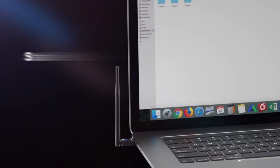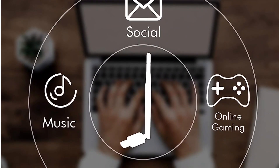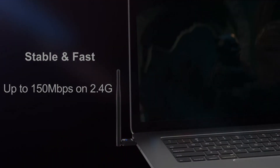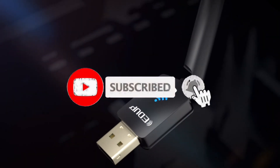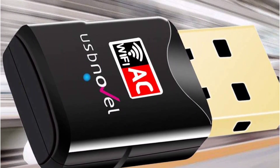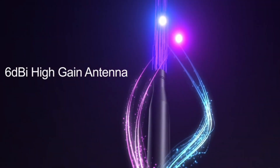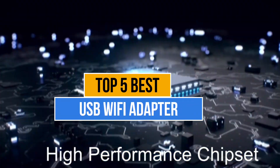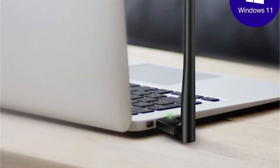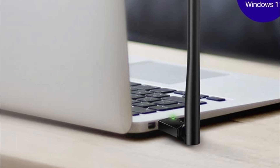USB, or Universal Serial Bus ports, are the most versatile ports that you will find on any device. Apart from connecting basic peripherals like mice and keyboards, or connecting storage devices like flash drives and hard drives, USB ports can also be used for connecting external hardware and adapters. But the only problem you'll face while purchasing a USB Wi-Fi adapter is which one to pick, as there are too many manufacturers in the market. Today's video is about the top 5 best USB Wi-Fi adapters available in the market.